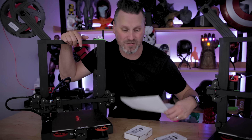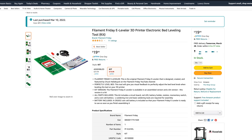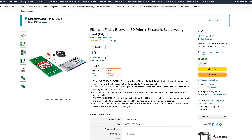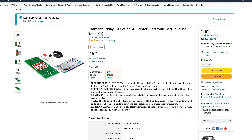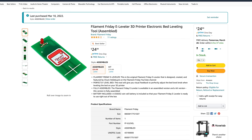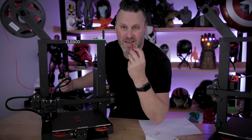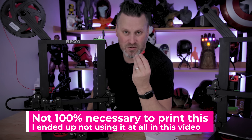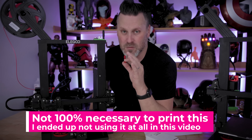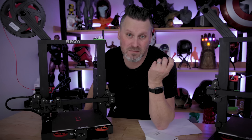I'm not a huge fan of the feeler gauges compared to the paper. I still use the paper more than anything, but I'm very excited to check out CHEP's latest product that he's designed and is selling over on Amazon. He has a kit version that's slightly cheaper and requires a little bit of soldering and assembly, and then he's got one that comes fully assembled. All you need to do is 3D print a little attachment to help further aid in the bed leveling process.